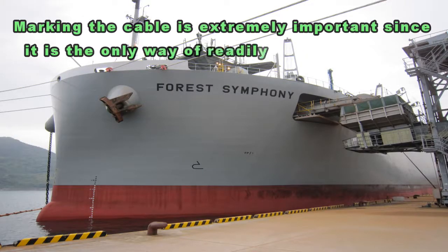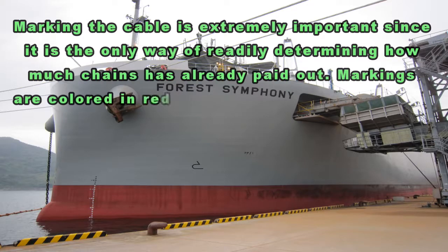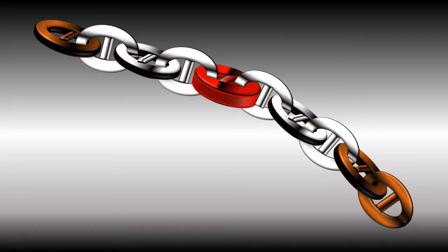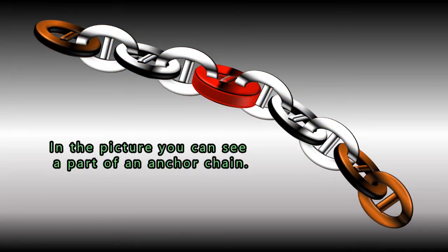Marking the cable is extremely important since it is the only way of readily determining how much chain has already been paid out. Markings are colored in red and white. Count the number of white links — that is the number of shackles paid out. In the picture you can see a part of an anchor chain.